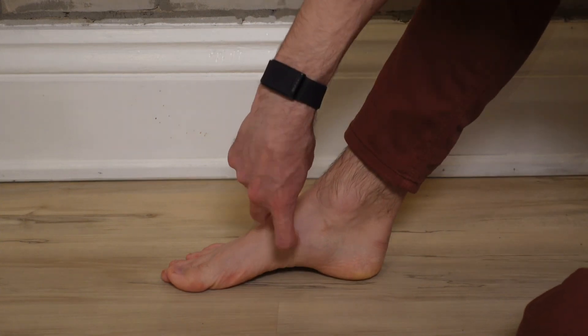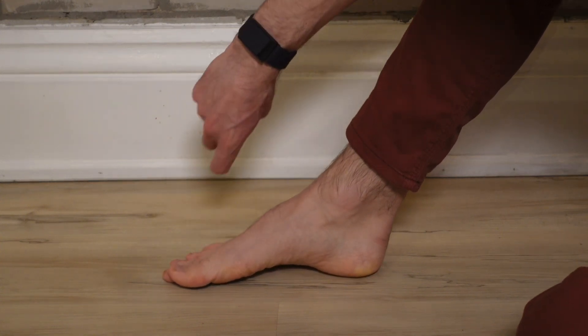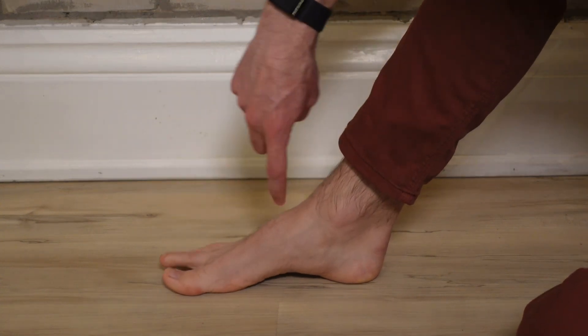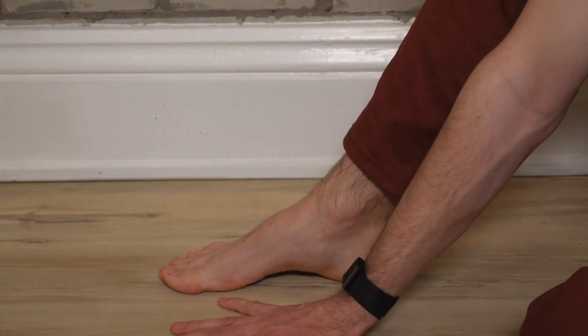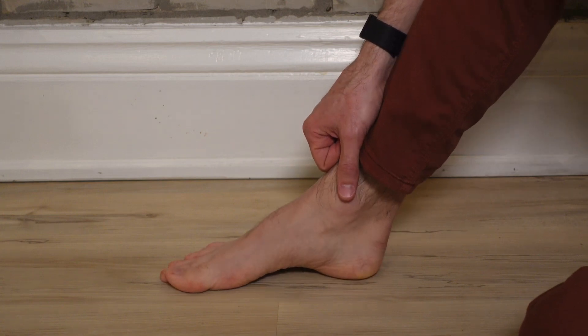You're going to raise that arch up and down. One of the most common errors is I see people lift that big toe — they almost curl through there. I do not want that; I need that flat on the ground. To do that, splay the toes down and raise that arch. Drop. Raise. Hold for about five seconds. Relax. Raise. Relax.